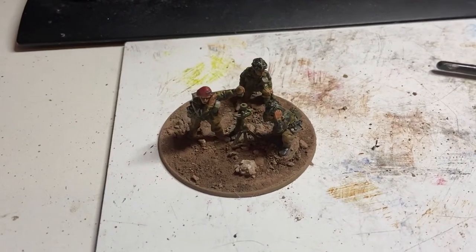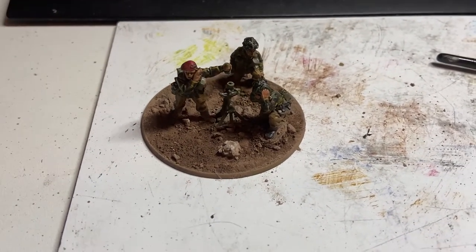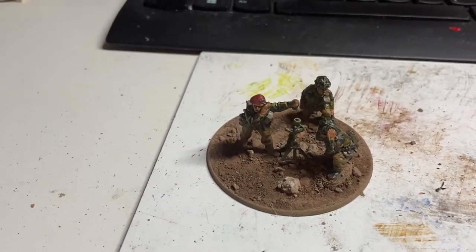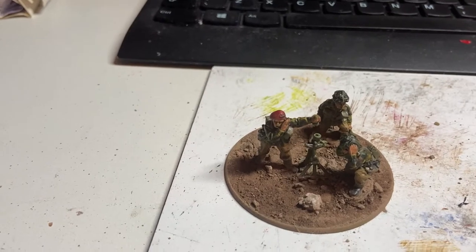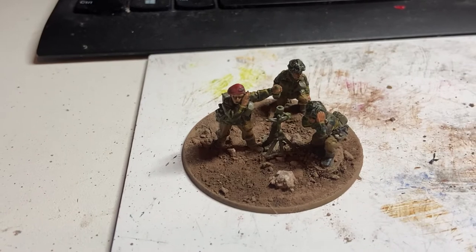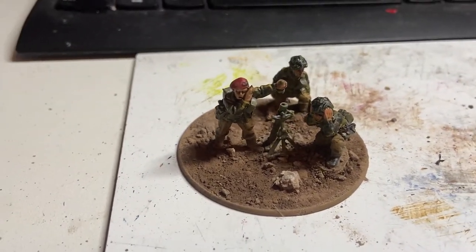While the glue is drying on the application of basing texture material for the latest installment of my bolt-action British para artillery entries for the Wargamers Anonymous challenge, I shall do another section of this video. I'll do another video to show it when it's done, when all the basing is done, but yeah, so far so good.